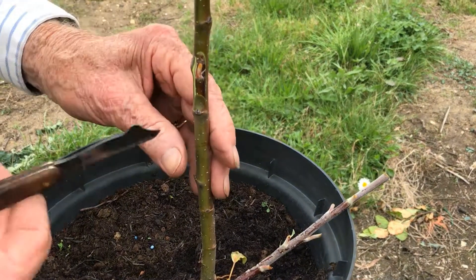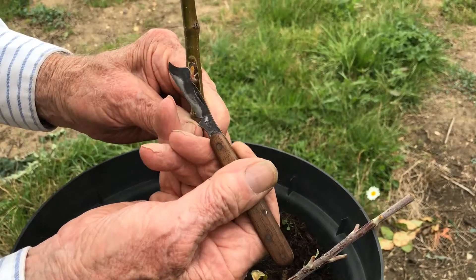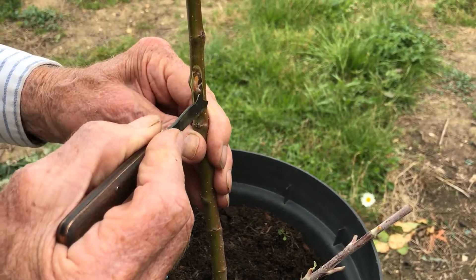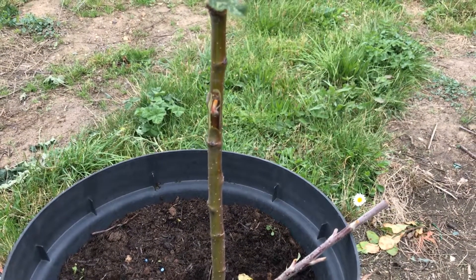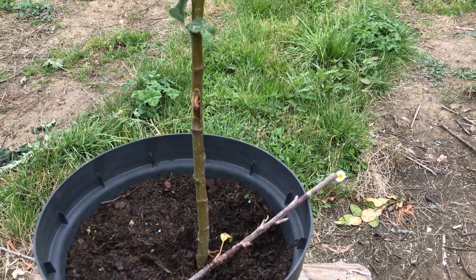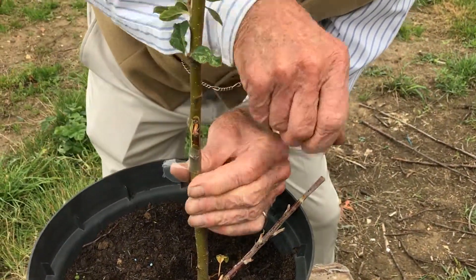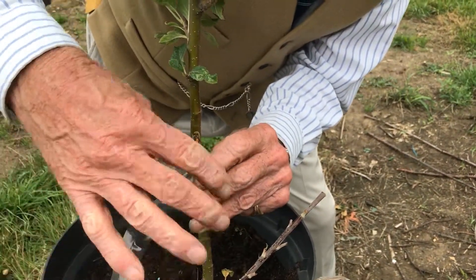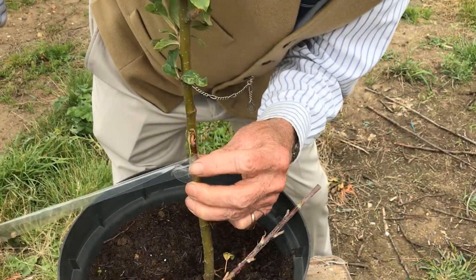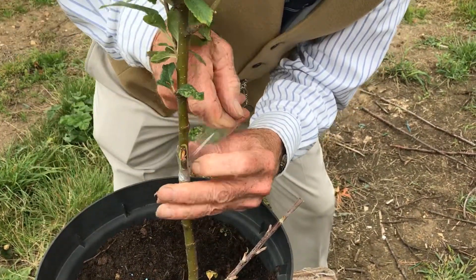I've left a fairly broad cut here deliberately so you've got a window round the bud — this is where the callus will form, right round there, and you'll see that forming through the tape in about 10 days time. About a foot of tape is sufficient. Round you go underneath — firm — as the stock grows the tape will get tighter, then start coming up around and over the bud.